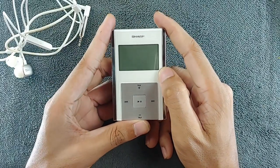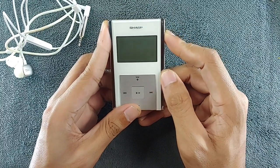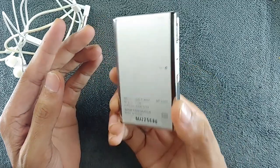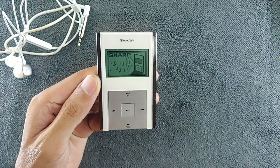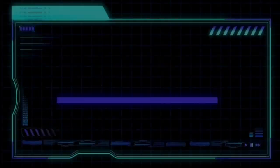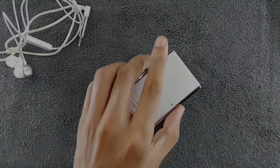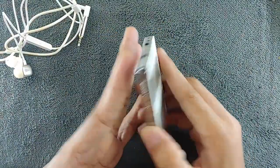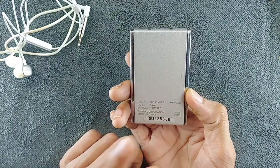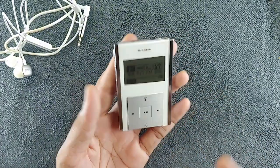Hey guys, welcome back to another exciting video. Lately I have been trying out a new music player. This one here is from Sharp, and this tiny device is actually quite a relic right now. Today we're going to explore this device together — this music player is called the Sharp Digital Audio Player MP-A300.